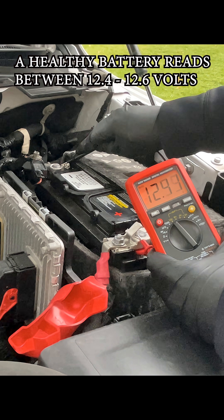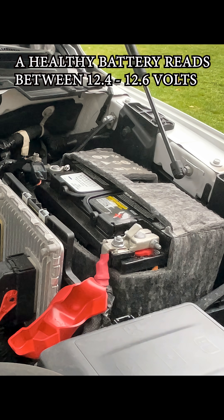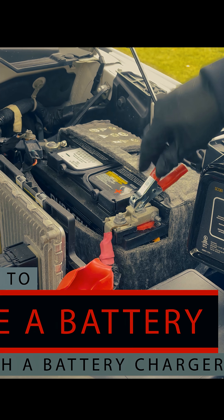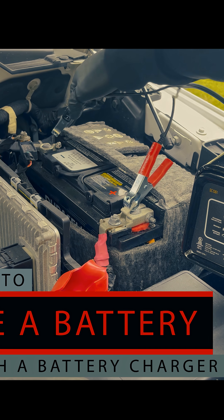A healthy battery will read between 12.4 and 12.6 volts. The easiest way to tell that your battery has gone bad is to throw it on a battery charger and wait a few hours.